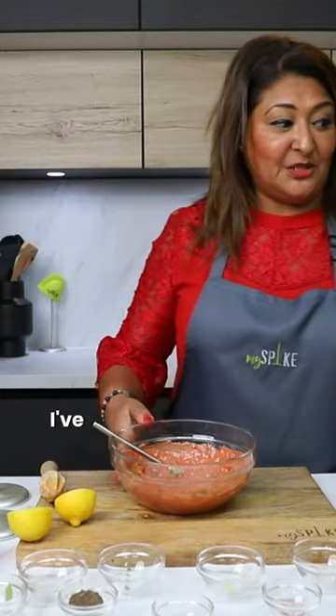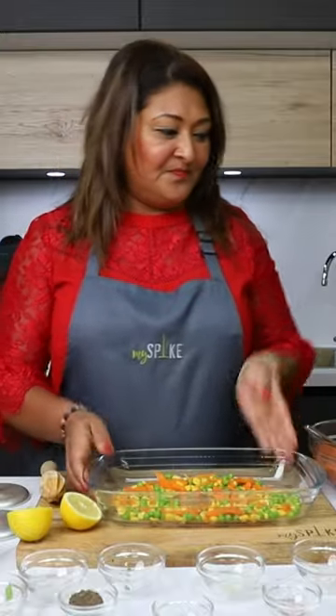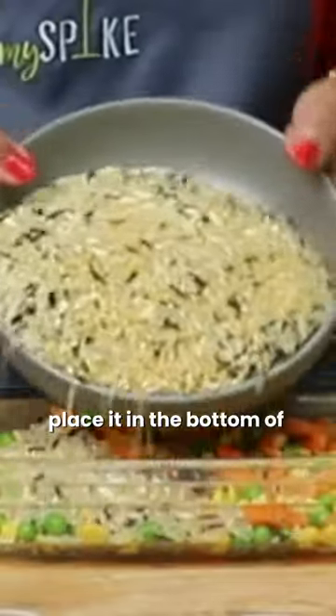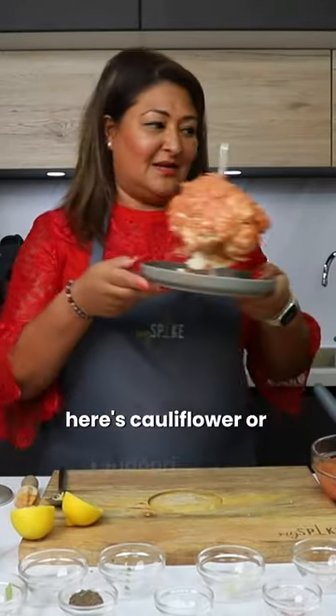I've got a plate here and I'm going to make this like a one-hot dish. In here I've got some mixed vegetables. I've got some rice, bulgur wheat, and orzo and I'm just going to mix and place it in the bottom of this. Here's the cauliflower tandoori.